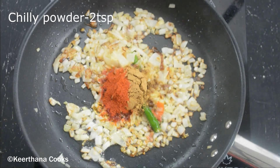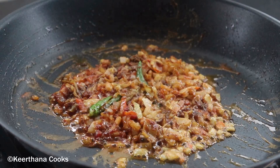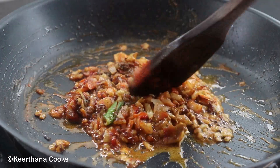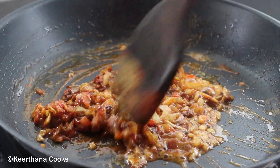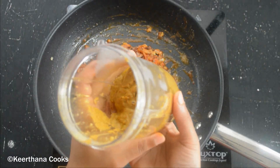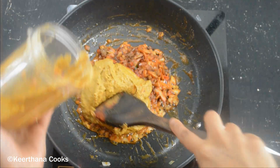Now I'm going to add the masala powders — around one tablespoon of coriander powder and two teaspoons of chili powder. You can adjust the spices according to your taste. Now the oil is oozing out from the sides, so it's time to add our ground masala paste. At this stage, I'm going to add this masala paste.